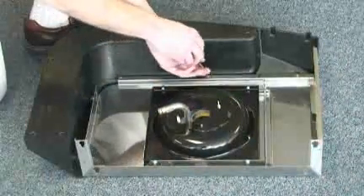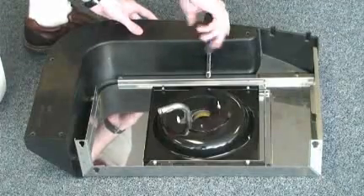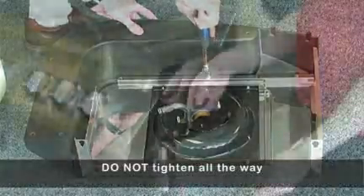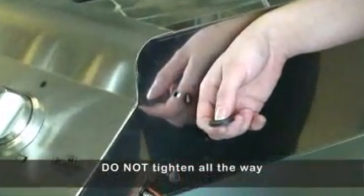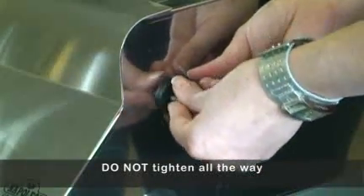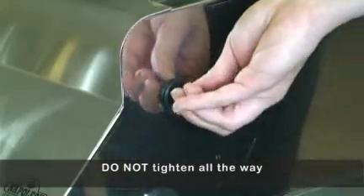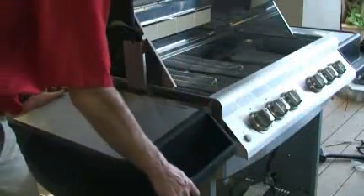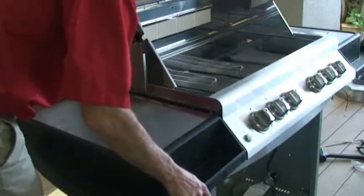Attach corresponding end caps to side shelf and side burner using five quarter-twenty by three-eighth inch screws. Insert four quarter-twenty by five-eighth inch screws through washers into threaded holes inside of the base. Do not tighten all the way. Slide assembled side shelf over screw heads and then finish tightening. Slide assembled side burner over screw heads and finish tightening.